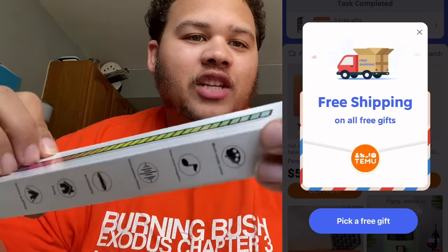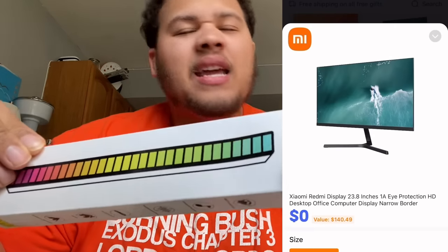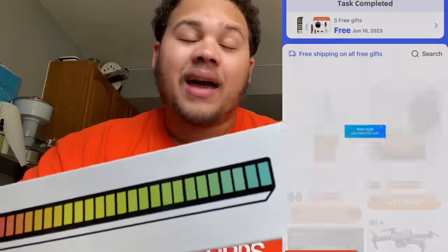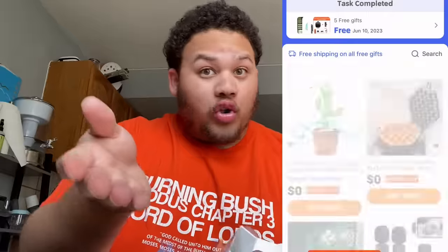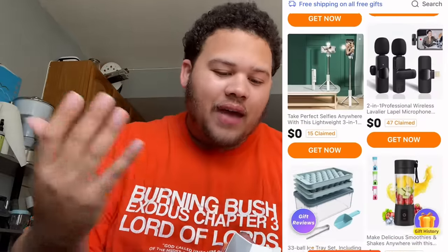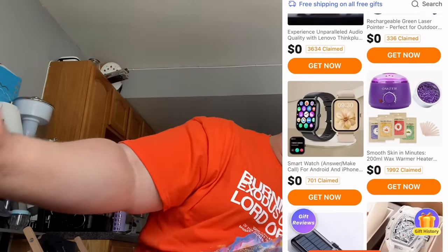You're gonna have to wait until we get to the sneakers and slides — but this should be very fast. They give you a list of options on things to pick. It starts out with their most expensive stuff, then goes down a notch. By the time you select your last few free gifts — you might have two or three — I have five now because I've invited so many people that they let me get five gifts at a time.